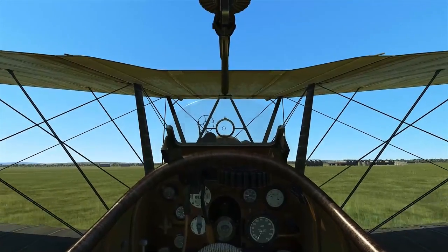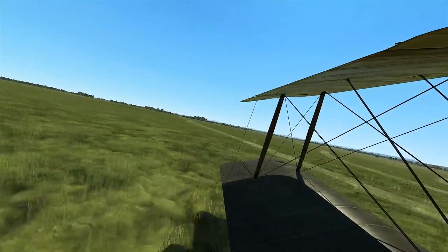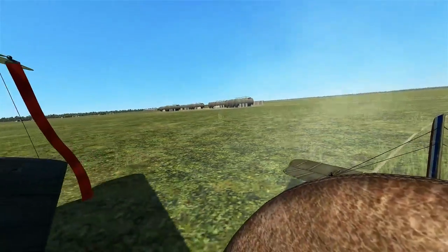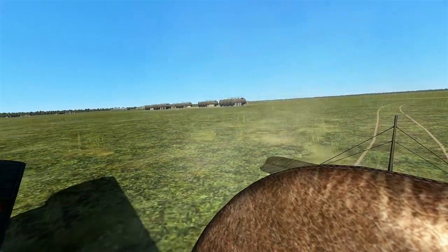It looks like we actually landed — a little short from where I wanted, but at least I didn't tear up my plane. That's pretty good if I do say so myself. Our skid's hopefully digging into the dirt down there. Looks like there's only two trail marks, which probably should be three from the skid.